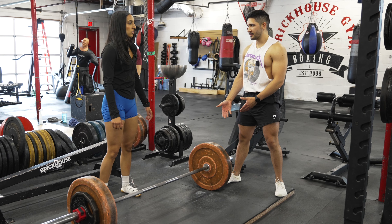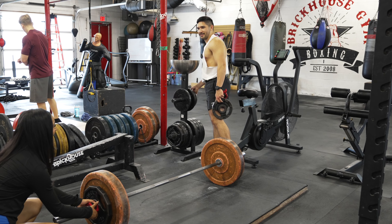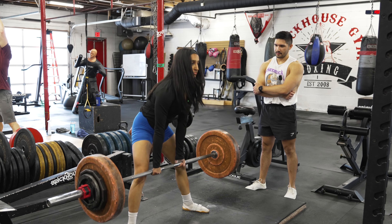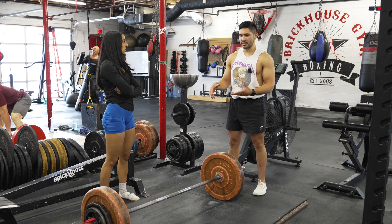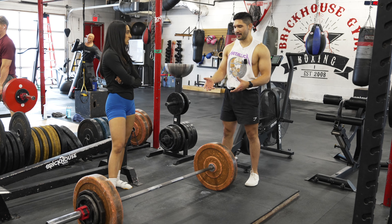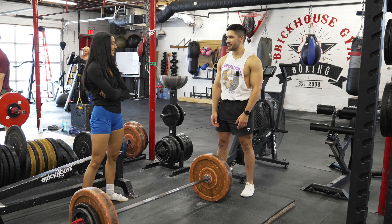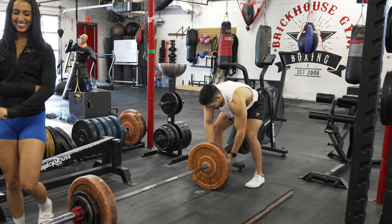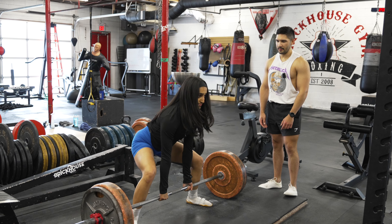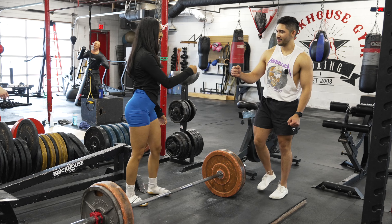Her back feels fine. We go up to 225 for one rep without a belt. Hips high — there you go. Good. Perfect. And it looks so easy. Great job.